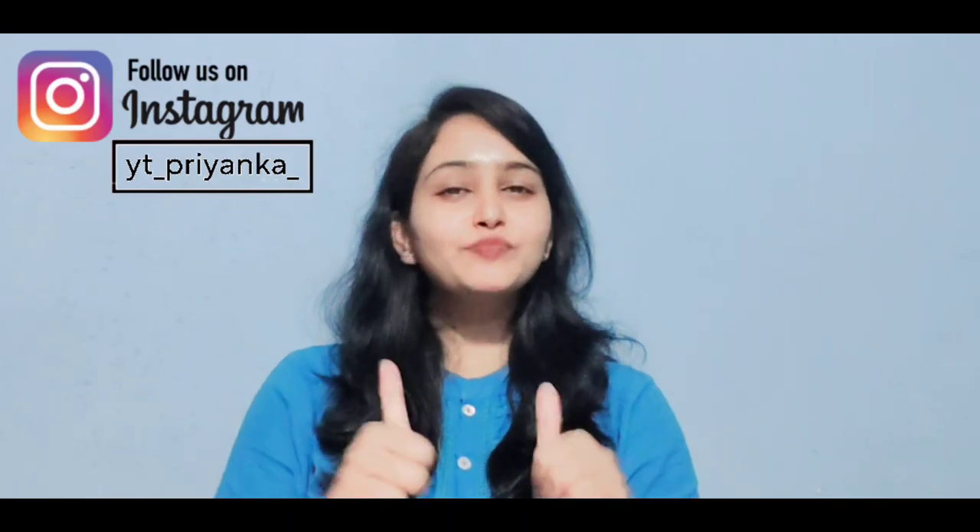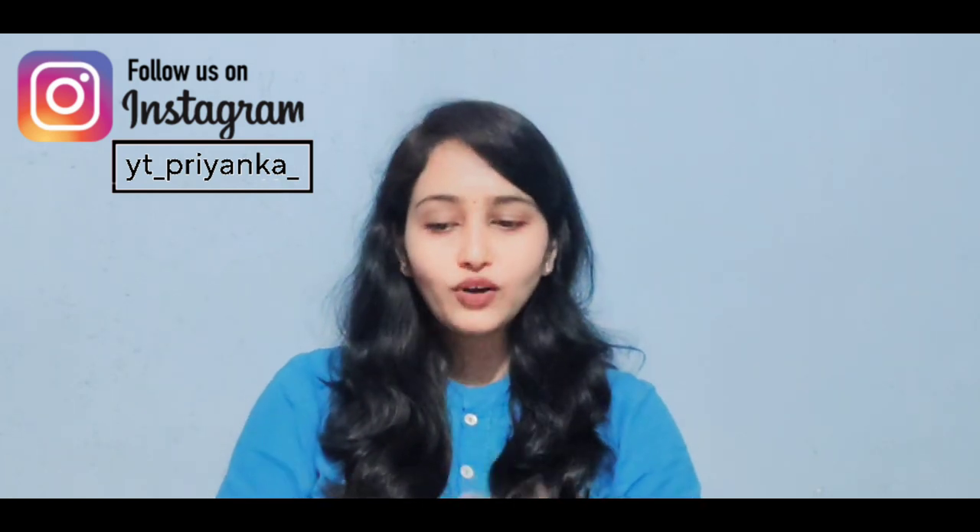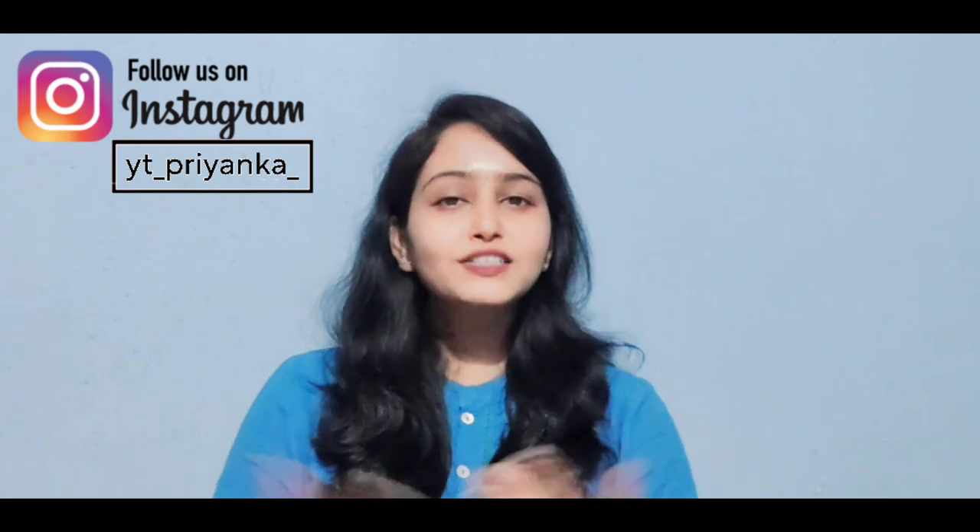Hey guys, welcome back to the channel. It's me Priyanka and I hope you all are doing great. Today I am going to react on the making video of Guntur Kaaram. In this movie, you will see Mahesh Babu and Sri Leela in the lead role. So let's check out the video.